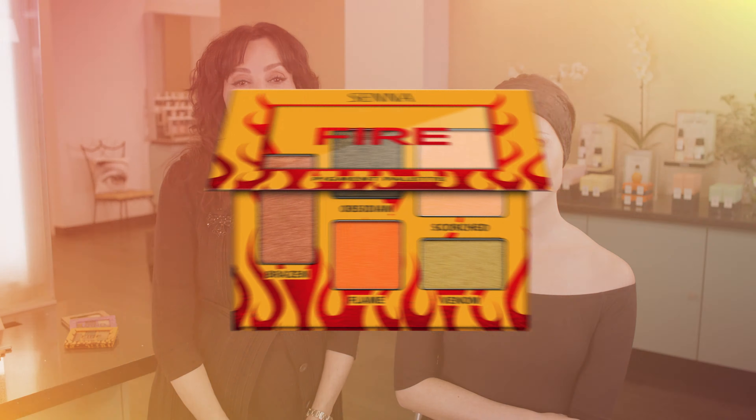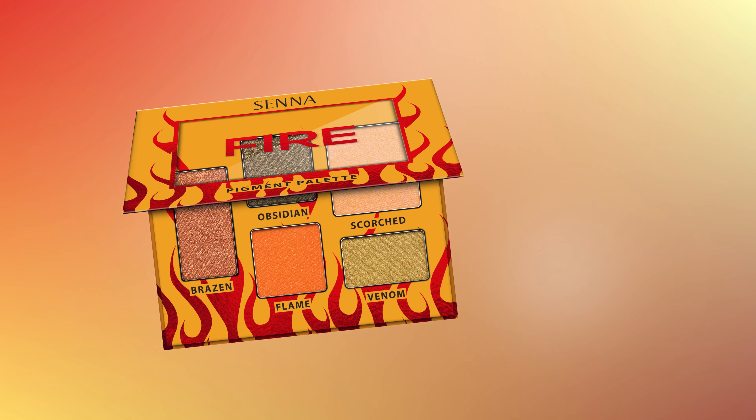Senna's Fire Pigment palette colors are strong, energetic, and powerful. Think a smoldering volcano with a beautiful sunset. This combo of bright, soft, and deep colors creates maximum impact that is sure to make you feel dangerous.